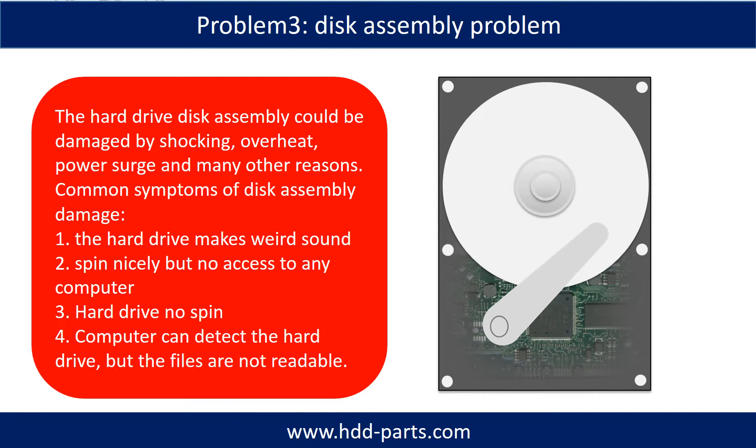If the hard drive disk assembly is damaged, we can do disk data recovery to recover the data from the disks. The common symptoms of hard drive disk assembly failure are: 1. Hard drive makes a weird sound. 2. Spins nicely but no access from any computer. 3. Hard drive does not spin.